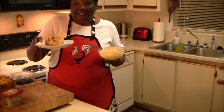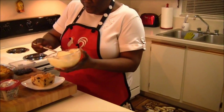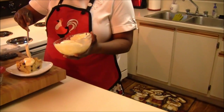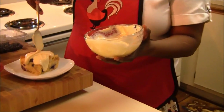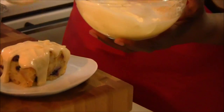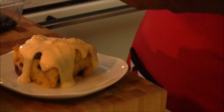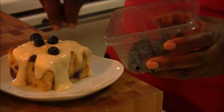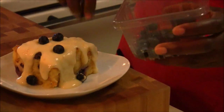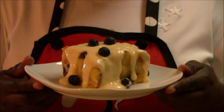I have our lemon blueberry bread pudding plated, and now I'm going to take and drizzle some of our creamy lemon sauce. Look how wonderful that looks — and that was just using two ingredients to make this. I'm going to garnish it with a few more blueberries to let you know what's in this bread pudding. And here we are: lemon blueberry bread pudding with a creamy lemon sauce.